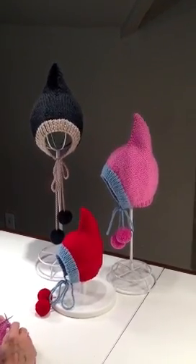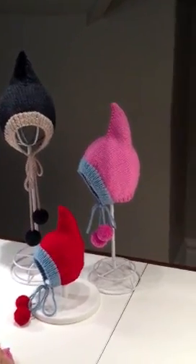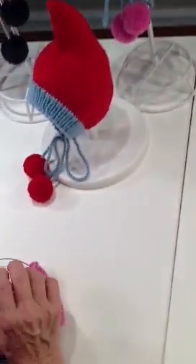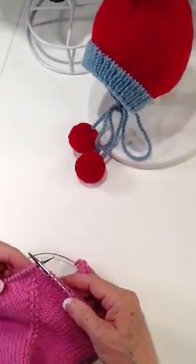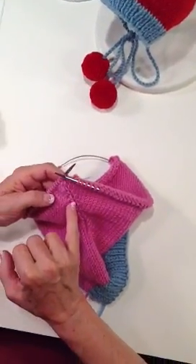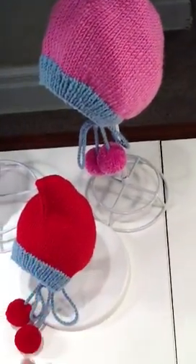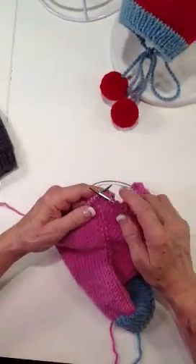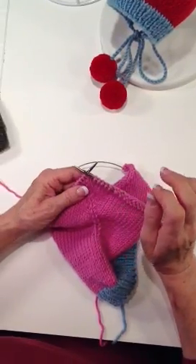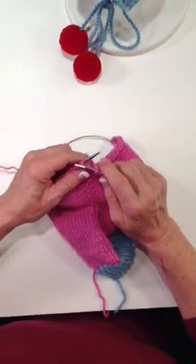What we're going to do today is called an M1. It's an increase and it's one of my very favorites because it leaves such a lovely professional-looking pattern. You can see right here I have a central stitch, and you can see it again on the little hat right here. That little central stitch has an M1 on the beginning side of it and the ending side of it. Let me show you how this looks.